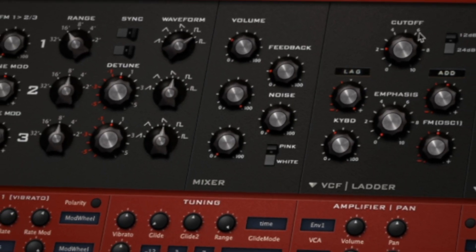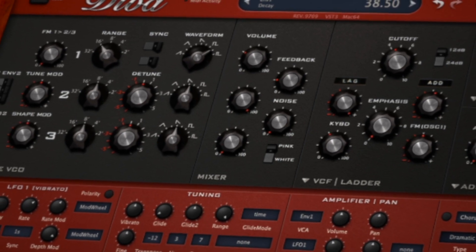What is up, ninjas — my name is Sam World and welcome to the Complete Guide to Master Diva. The way this tutorial series is going to work is every video we'll talk about a specific section of Diva. Today that's going to be the oscillators, and at the end of the video we'll be creating sounds with what we've learned without accessing any other parameters until we reach those respective videos.